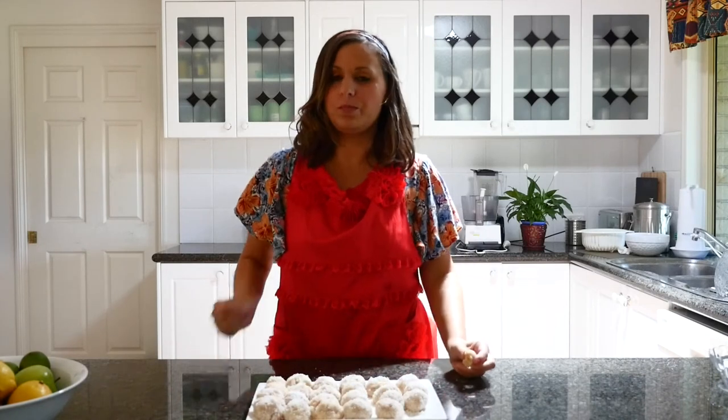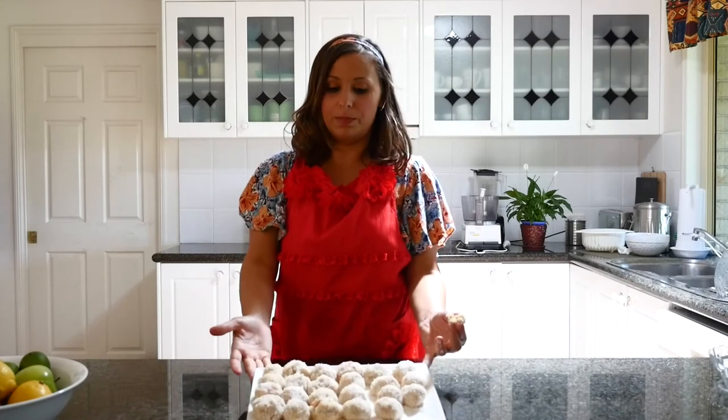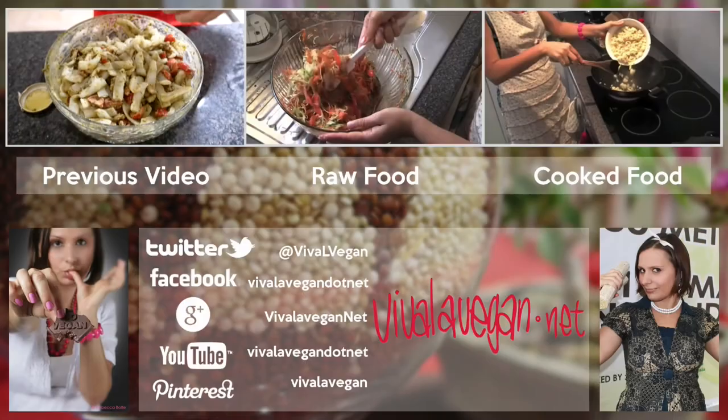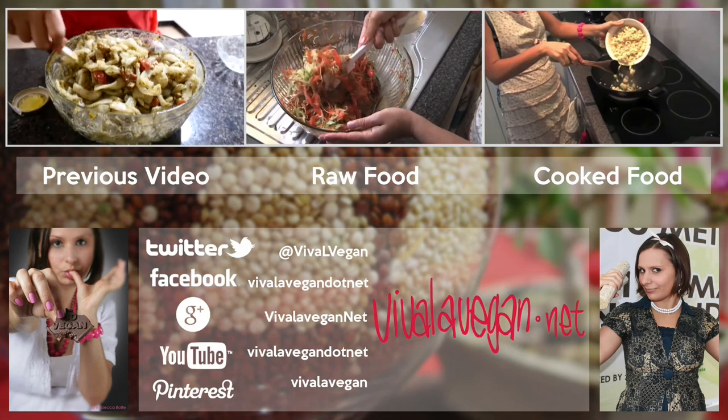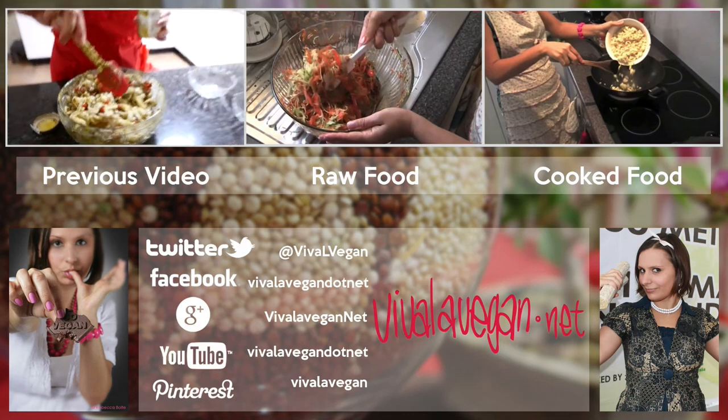They're pretty yum — very sweet, but I hope you like them. Make sure you subscribe to this channel if you haven't already, and I'll see you next time. Check out veevillavegan.net for more information. Bye-bye!